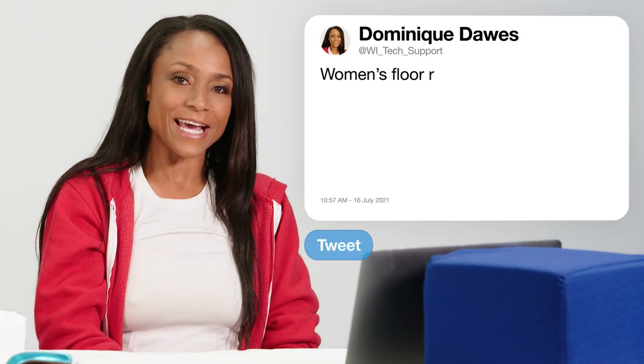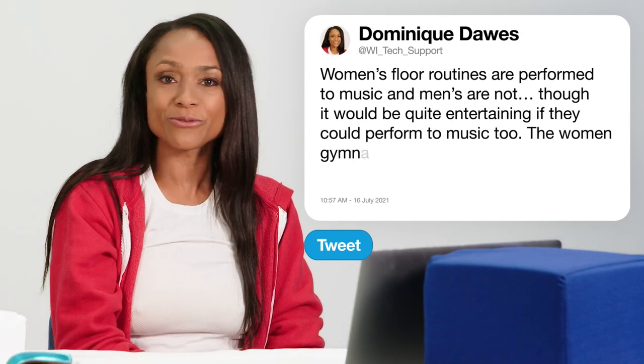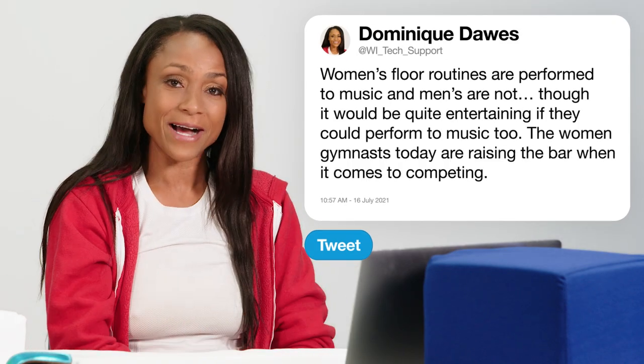Our floor routines are performed to music. Men's floor routines are not, though I think it would be quite entertaining if they could perform to music. But they are powerhouses on the floor. However, the female gymnasts today — what I'm seeing them do, triple doubles — it's insane. So we are really raising the bar when it comes to gymnastics and competing versus the men.